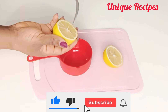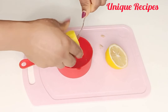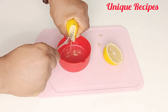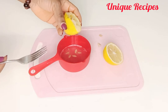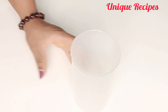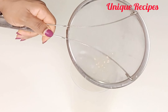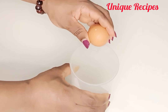First, let's get the lemon juice. I'll be using half of this lemon, which is two tablespoons of lemon juice. That's fine based on the quantity I'm making, so feel free to use any quantity based on how much you want to make. Now in a blender jar, I strain the lemon juice, then add salt and egg.